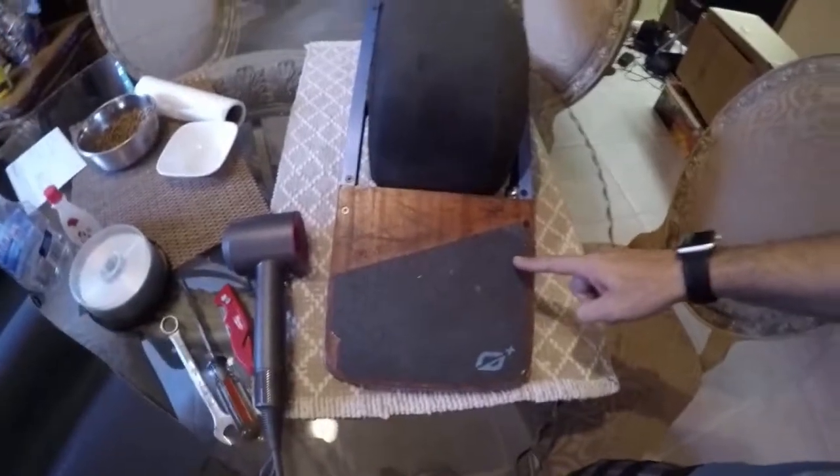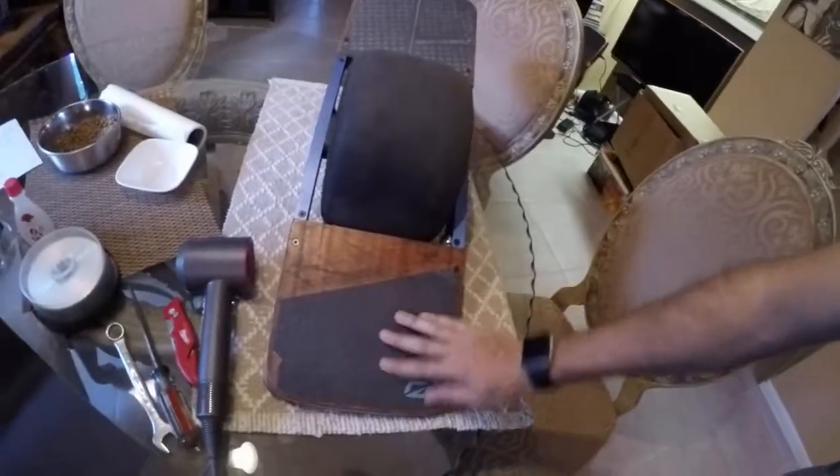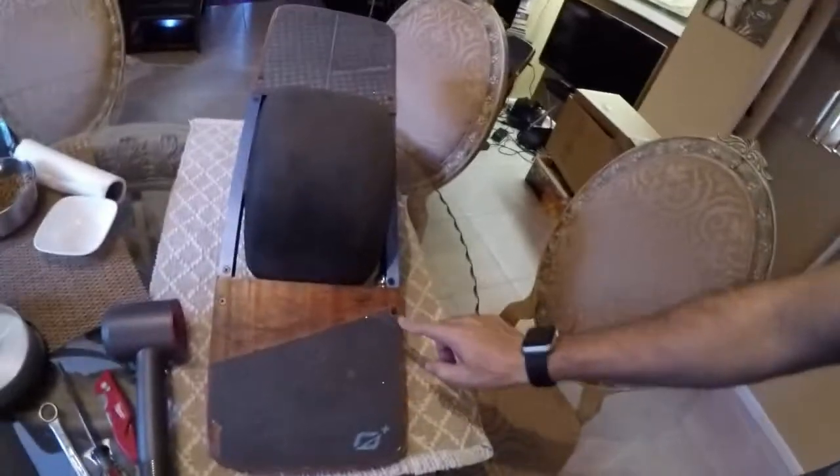Today I'm going to replace the grip tape just on the rear. I'm not going to bother with the front - the front's not that bad yet. This is the first OneWheel I ever bought, my original one wheel. The rear grip is getting pretty weak and it's kind of falling apart, so it's about due for replacement.